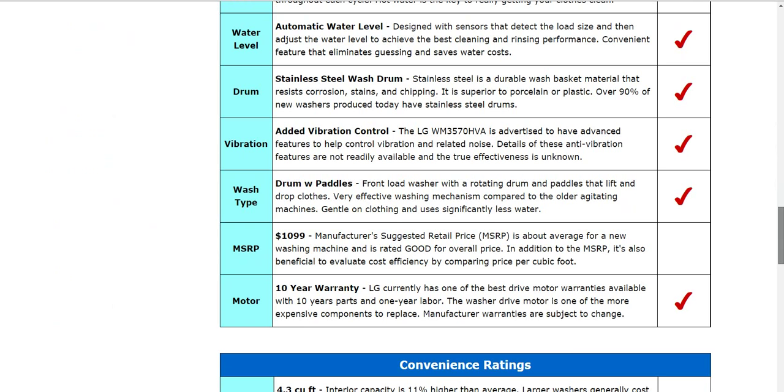I would also take a look at the warranty. The warranty will vary quite a bit from brand to brand. LG in particular has one of the best available on the market with a 10-year parts, 1-year labor warranty.